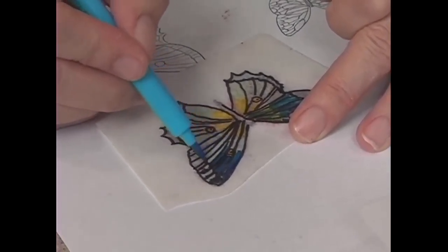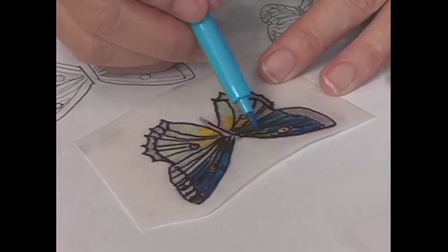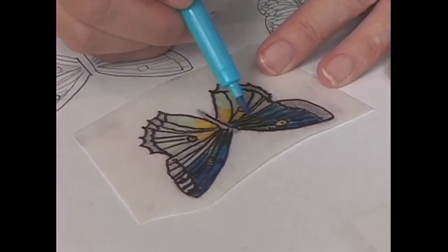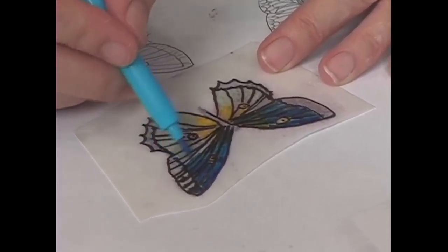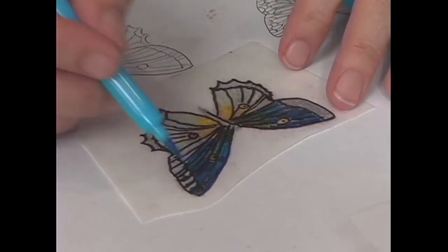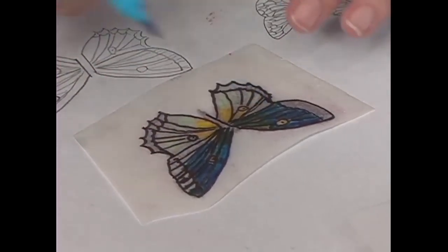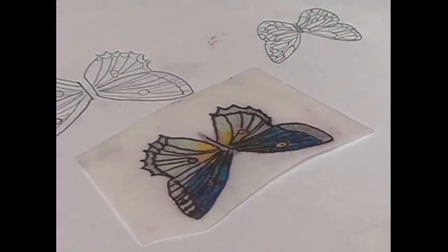The nice thing about these markers is that, see how I've got the yellow on the inside here? If I go over it with the blue, it actually will turn it green. I end up with the green. So you can mix your colors with these markers to blend it and end up with other colors. If you know your color chart, yellow and blue make green, so you can play around with that.